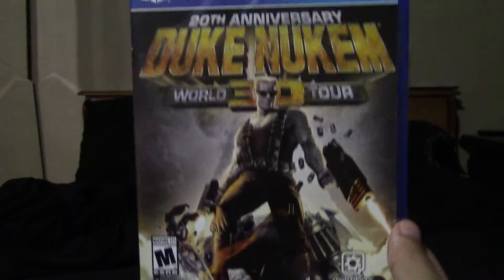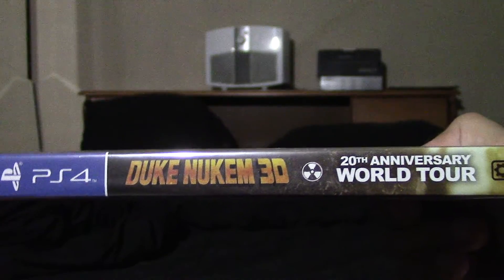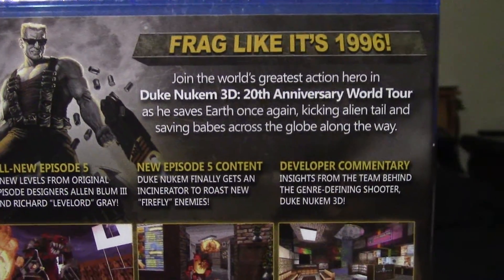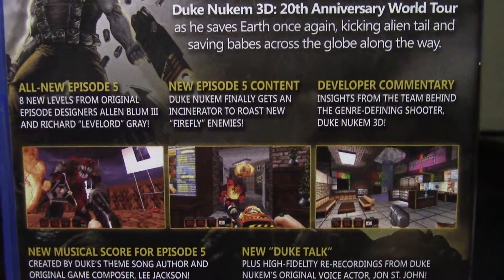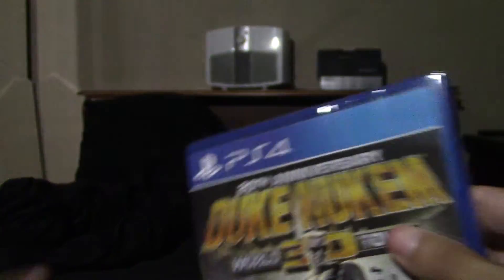Anyway, this is the front of the case, the side, and the back — if you want to read the stuff, feel free to pause the video. It only takes up 1.3 gigabytes, so that's not bad. Let me take off the plastic wrapping.